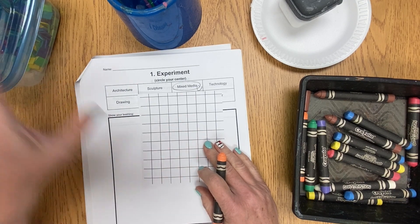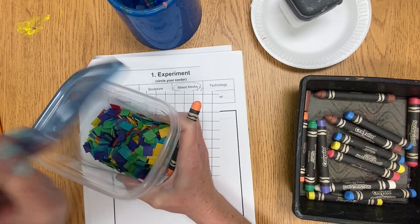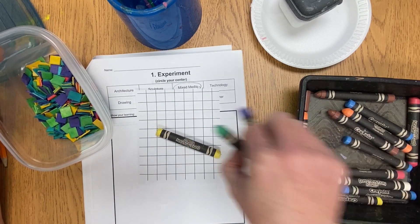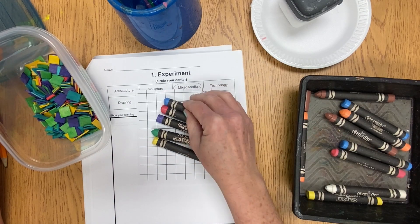I'm also going to take a look in our little pixel container and make sure that we have the colors that I want. Oops, there's no orange, so I'm going to choose a different color to make my flower out of. Once I have my color selected, I go ahead and get started on my page.